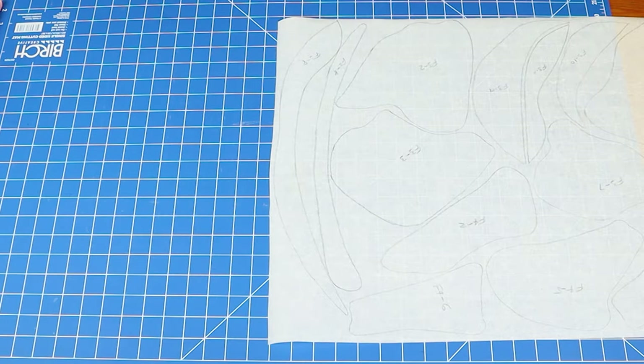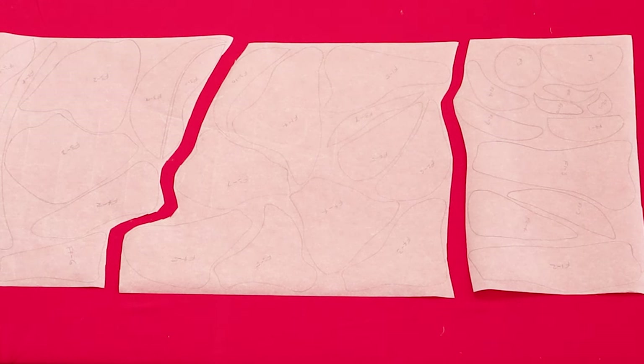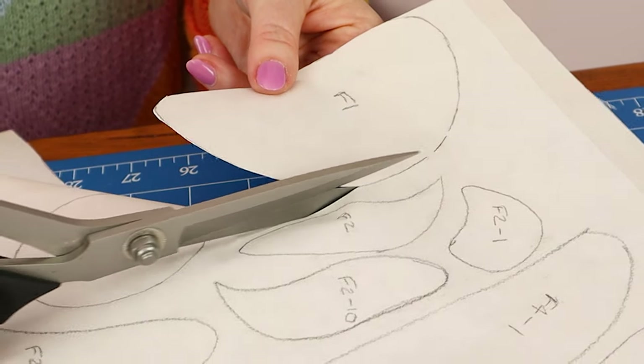Next, trace your shapes onto the fusible webbing — we're using Vliesofix Bonder Web. Fusible web acts like a glue, so once you've traced out your shapes, cut them into smaller sections and line the rough side of the fusible web onto the wrong side of your appliqué fabric. Don't forget to use your appliqué mat to protect your iron. Now cut out the shapes, cutting neatly on the line.